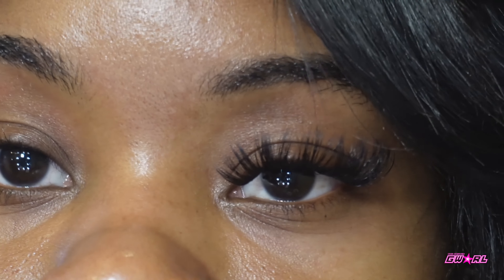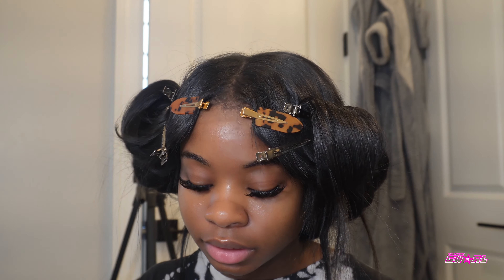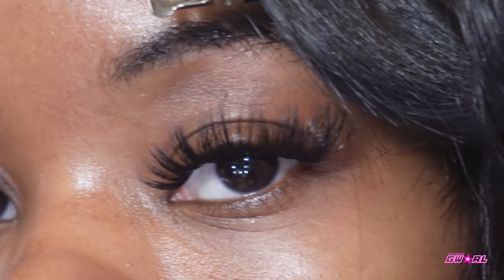I'm going to finish the second eye and then we're going to go into layer two. We got one long left, so what I like to do is take that long one that's left, cut it in half, put one half on one side and one half on the other side — like the eyes. And then I'm just going to place it at the end of this eye right here.